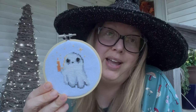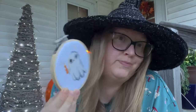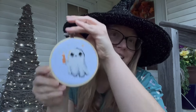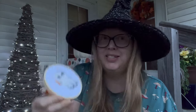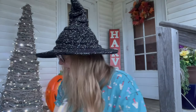I also used DMC 676 savannah gold, 977 caramel brown, and 3865 winter white, which is the majority of the ghost. I really should have done this on black aida cloth but I didn't have any. The little hoop came from Michael's — I tightened it up, put a jump ring on it, and hung it on a metal shelf. The pattern is called Adopt a Ghost — it was fun and didn't take long.